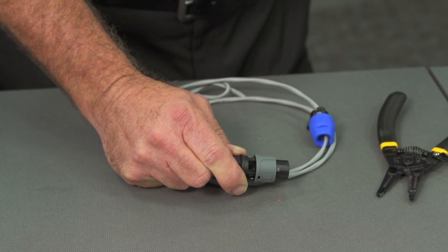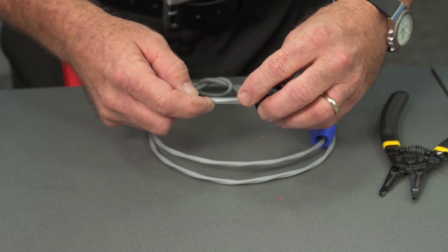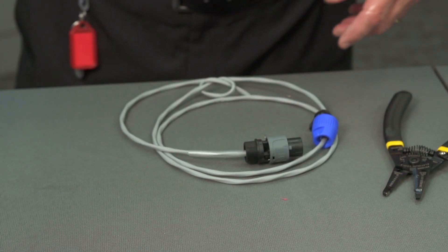Once this is accomplished and before we go any farther, we're going to go ahead and seat that heat shrink we were talking about that acts as an extra strain relief. This will require the use of a heat gun.